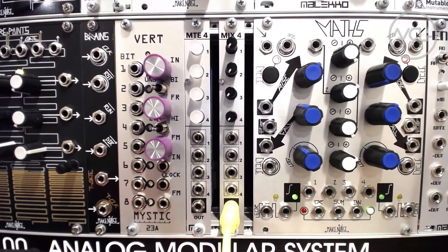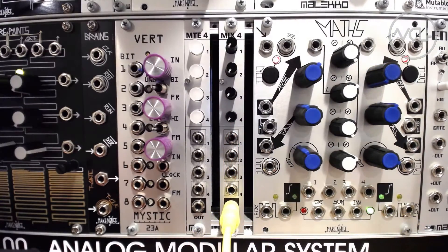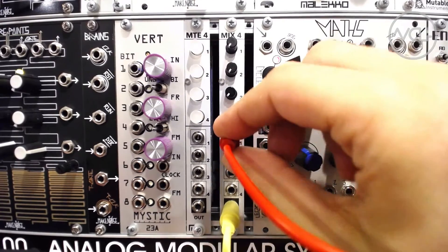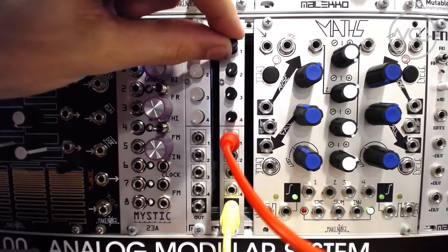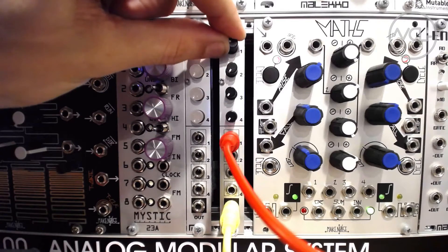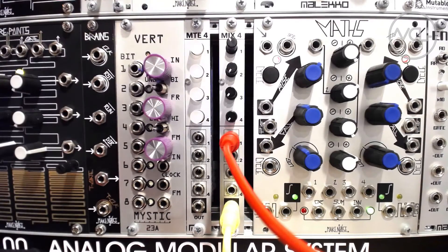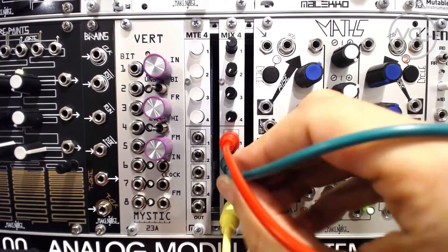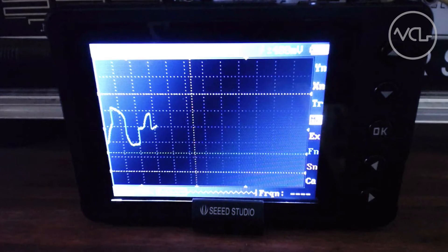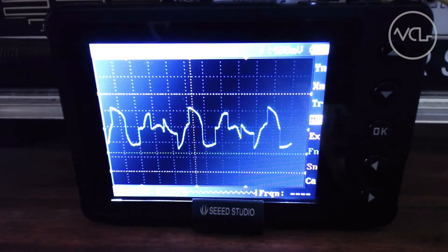If I route an LFO into one of the channels on the Mix 4, and then out to the 1 volt per octave input on an oscillator, we can hear the oscillator begin to modulate in pitch as the level knob on that channel rises. If we route another LFO into another channel on the mixer and bring its level up, we will start to hear the two CV signals combining to create a more complex pitch modulation.